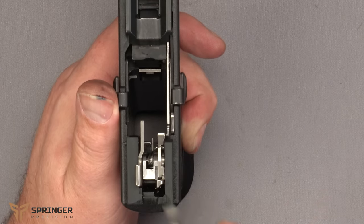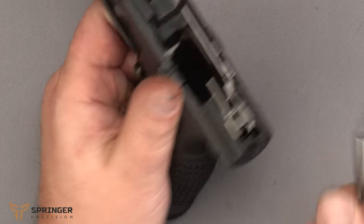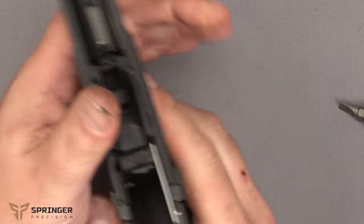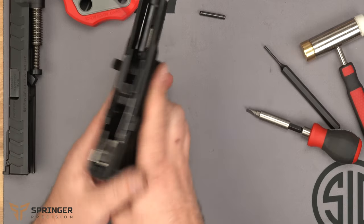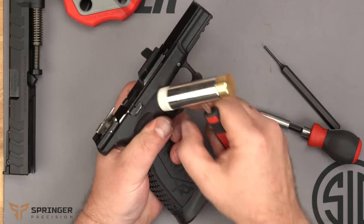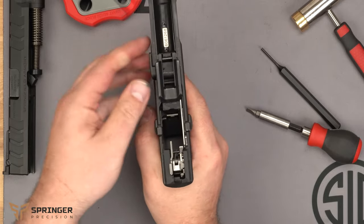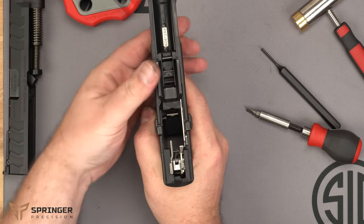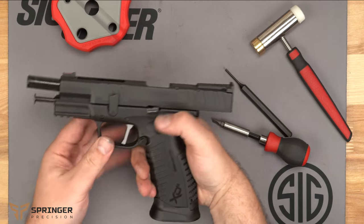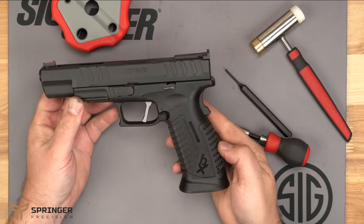This is a good job for the screwdriver — push it down and around, then move it over and make sure the pins are flush. It's reinstalled. Put the last pin in, line it up with the trigger, and make sure it moves back and forth freely. Put the slide back on, use the lever to lock it open, drop it, and it's back together. That's all there is to it.